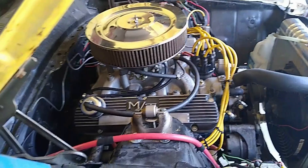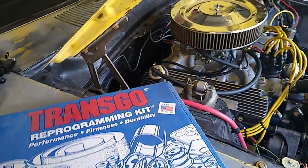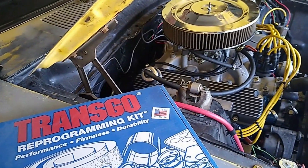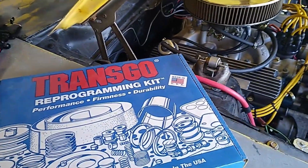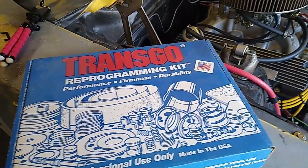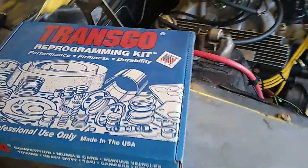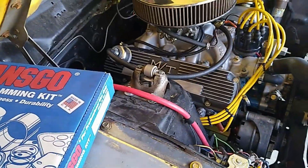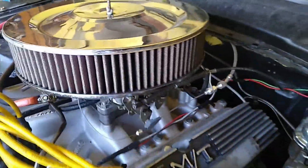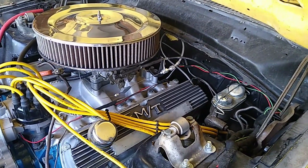The other issue was the 2-3 shift problem. I've got a Trans-Go 40-2 reprogramming kit in this — it's a '71-and-up C4 that's in this — and it's supposed to allow full manual shifting. But I was running into a problem where at five grand it would shift into drive no matter what, whether I had it in second or not. It turns out all I needed to do was hook up a kickdown.